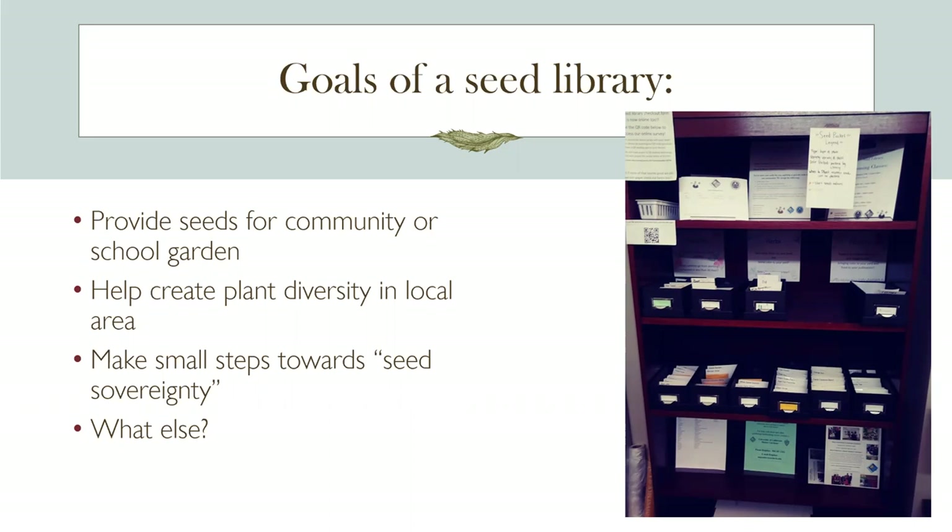The next goal is to make small steps toward seed sovereignty. A relatively small handful of companies grow most of our seed on a large scale. If you go back a hundred years, each valley and each community would have seeds. Having a seed library at your community garden, your home, or your school gives you a little more independence. These three goals can build on each other as seed savers gain more experience.